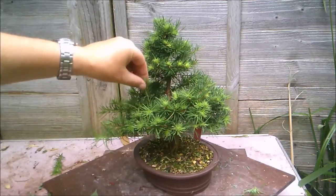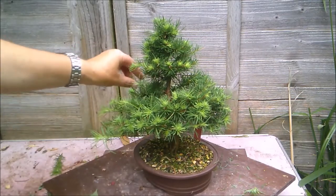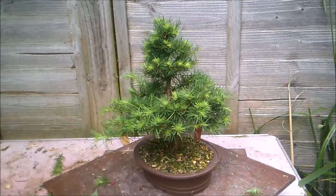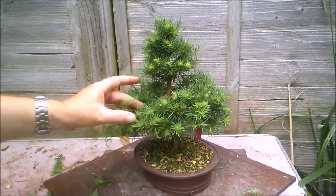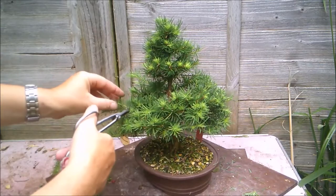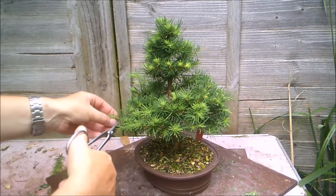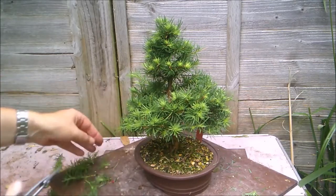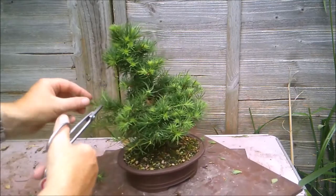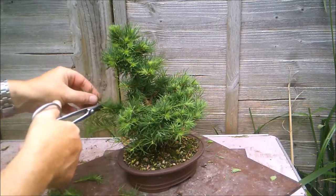As with many of my trees at the moment, bringing this back to the bench — it's been a little overcrowded. We've got a little bit of a bald patch at the back, so I'm going to have to turn this around on the bench so that side is getting a little more light, and hopefully something will pop in there.